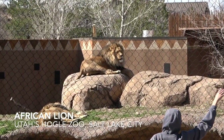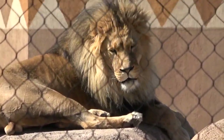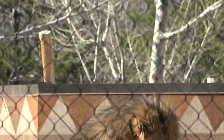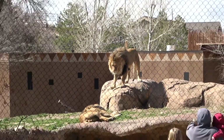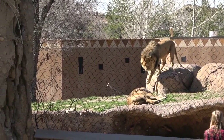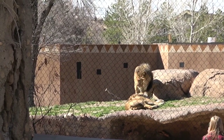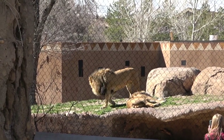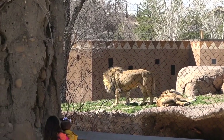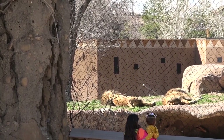Lion. Yeah, that's a lion. What's he gonna do? Is he gonna get up? I think some people are yelling at him. What do you think he's gonna do? Do you think he's gonna go yell at the people? What do lions say? Go away. You think he's gonna say go away? Oh no, he just wants a nap, huh?